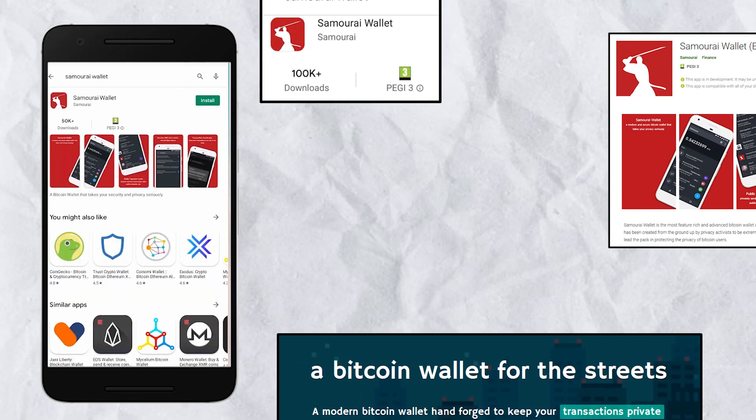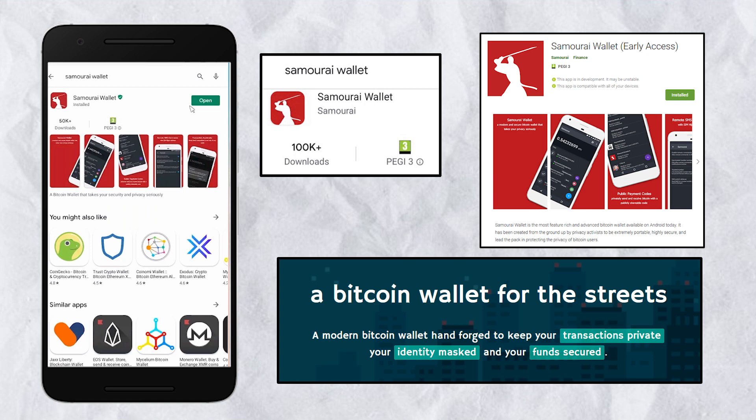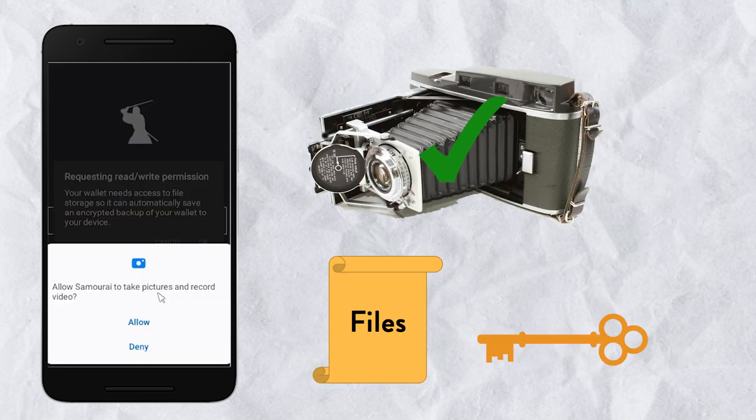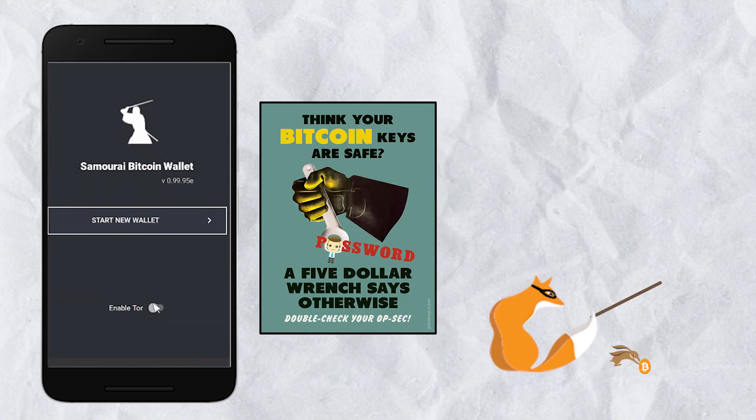If Samurai wallet is the right wallet for you, let's jump straight into it. Go into your Play Store, type Samurai Wallet, download it and run it. They're going to ask for the camera and the right to create an encrypted file. Once that is done, we're going to activate Tor.